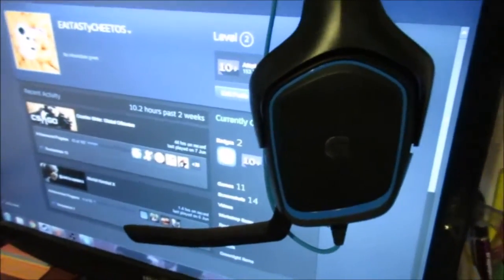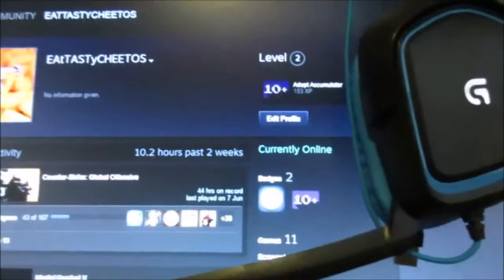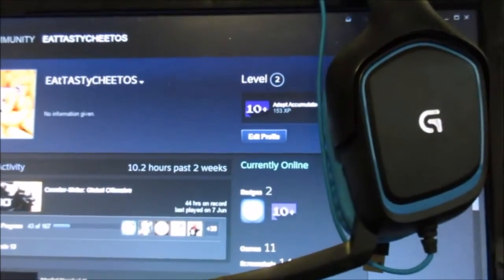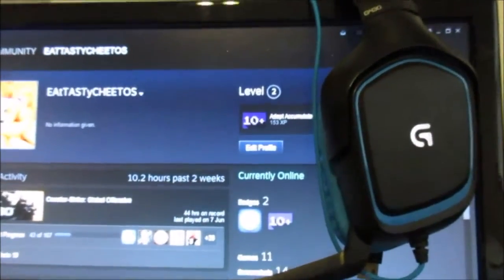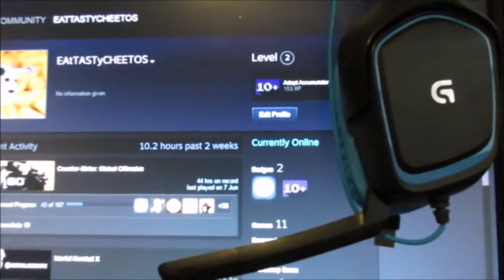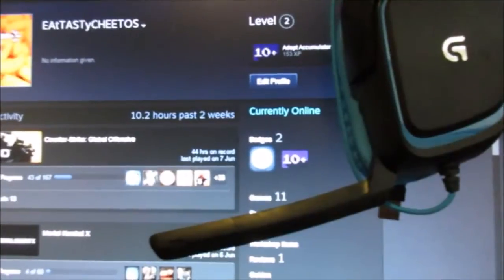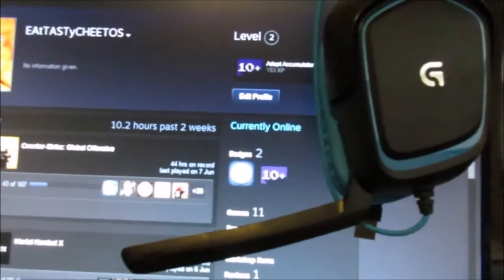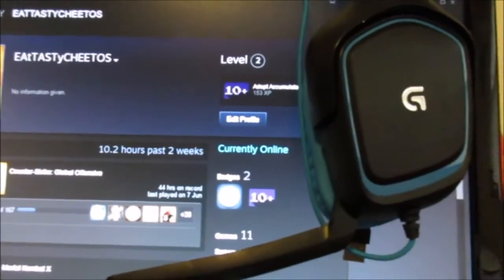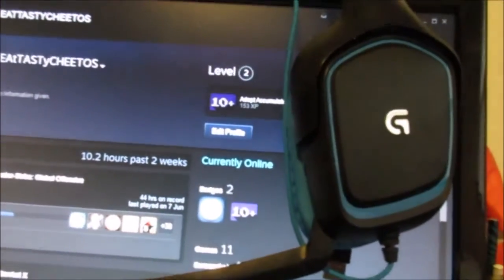My headset is the Logitech G430. I got it on sale at Amazon for just $60 — considering its normal price is $80 or even $90, it's really good. It doesn't have programmable G keys or extra buttons, but it's still really good, and if you get the right settings it'll sound amazing. The mic quality is apparently perfect as well, so I use this for live commentaries.